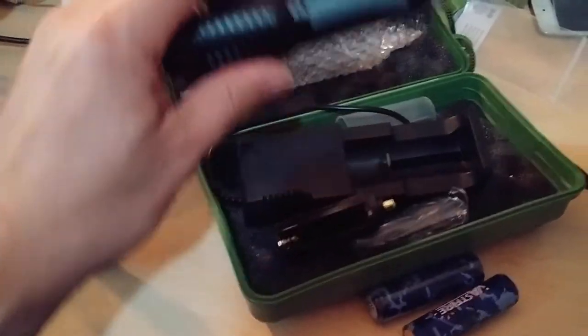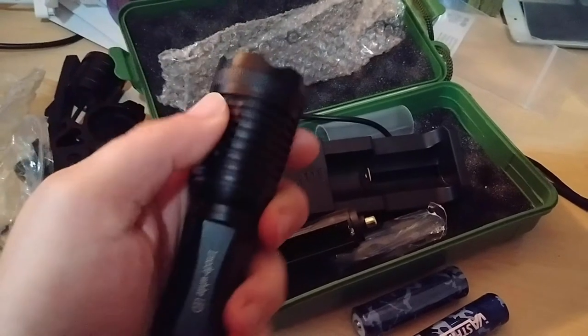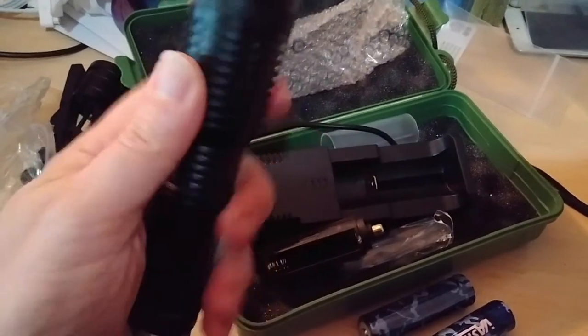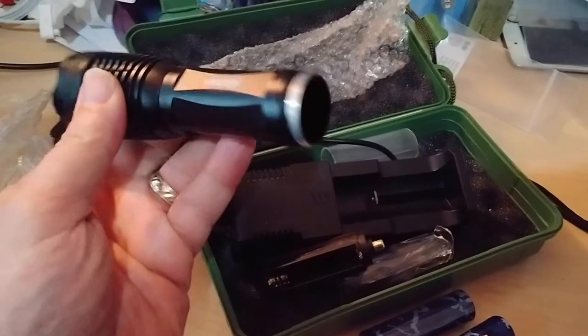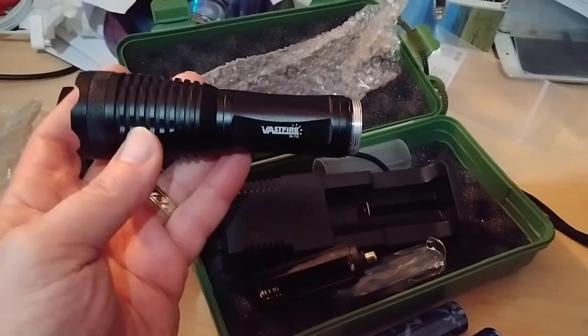There's the light itself - sort of your standard tactical light. It does have a zoom feature on it. Crenelated edge, and it appears to be aircraft aluminum. We'll test this out in a couple of situations and see how it works.